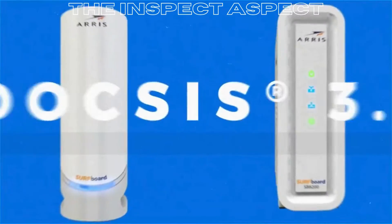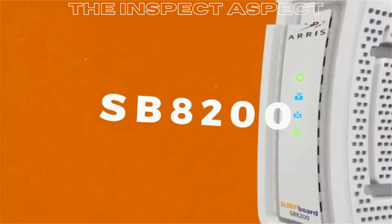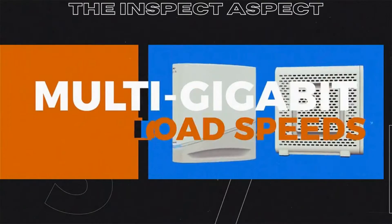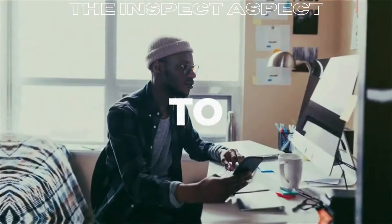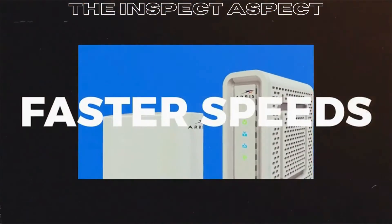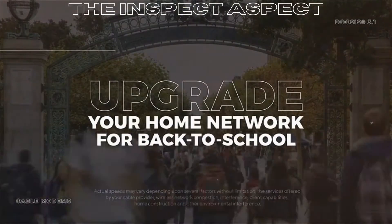Overall, the AERIS Surfboard SB8200 DOCSIS 3.1 Cable Modem is a reliable choice for those looking to upgrade their home connectivity. With faster speeds, easy setup, and trusted brand reputation, this modem is a solid investment. However, the limited compatibility and system requirements may be a drawback for some users. If you're looking for a high-performance modem with great customer support, the AERIS Surfboard SB8200 is worth considering.